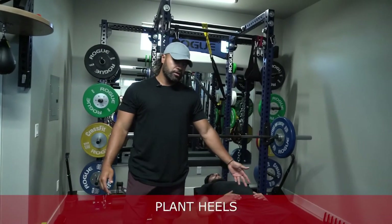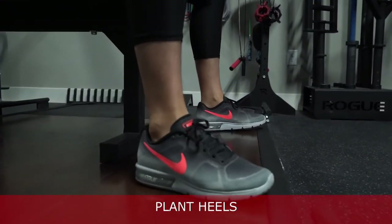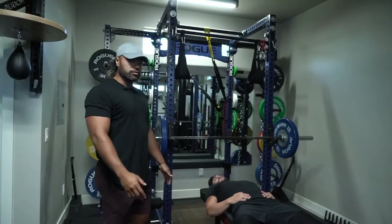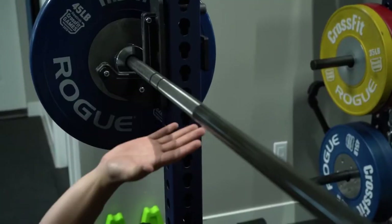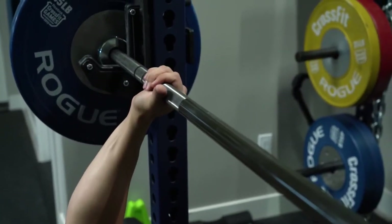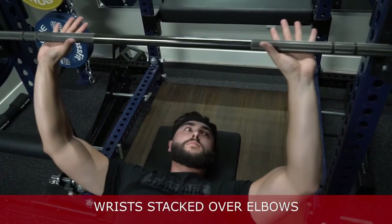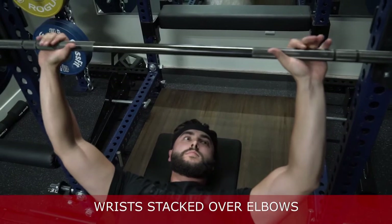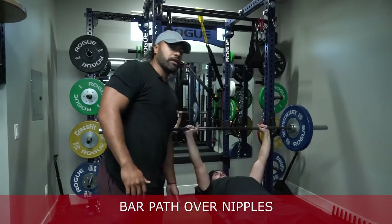Your second cue is your heels — you can get a lot of drive through your heels into your hips so that you can push through. When you're setting up your hands to grab the bar, a key for me is usually my thumb is at the top of the knurlings. The biggest thing you want is your wrists stacked over your elbows.